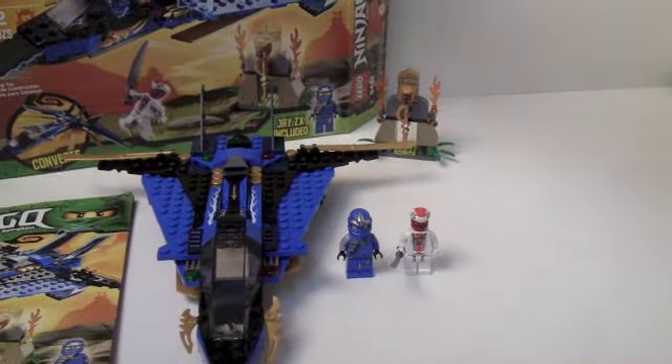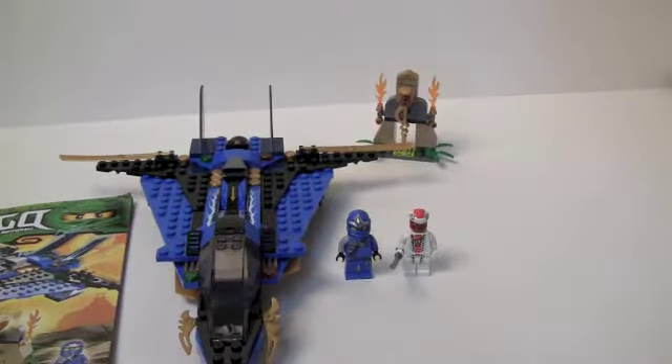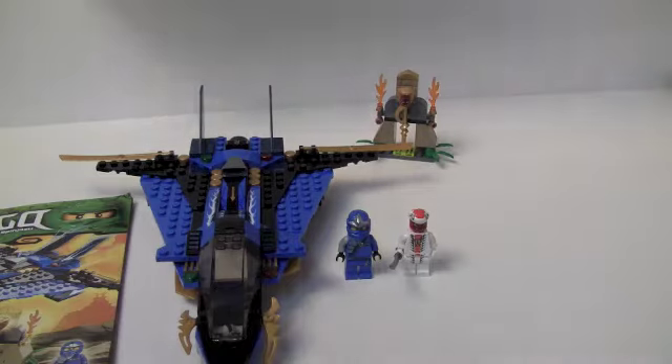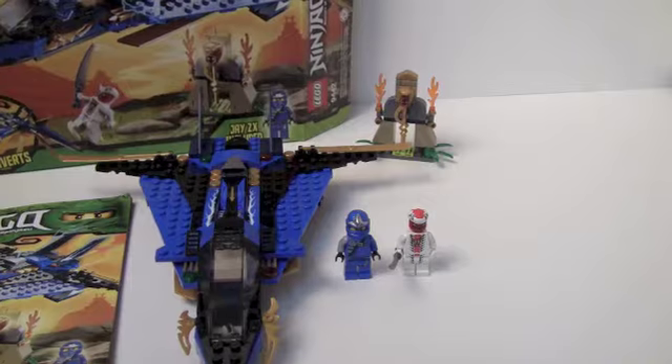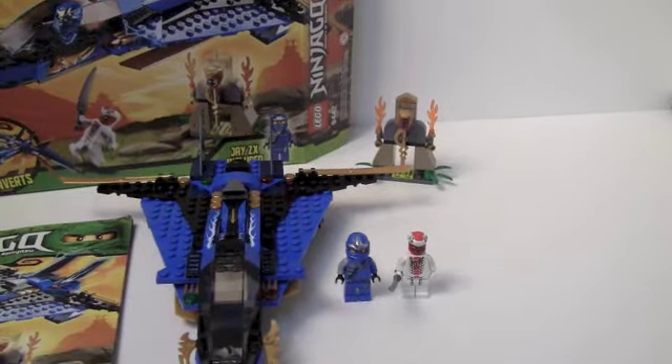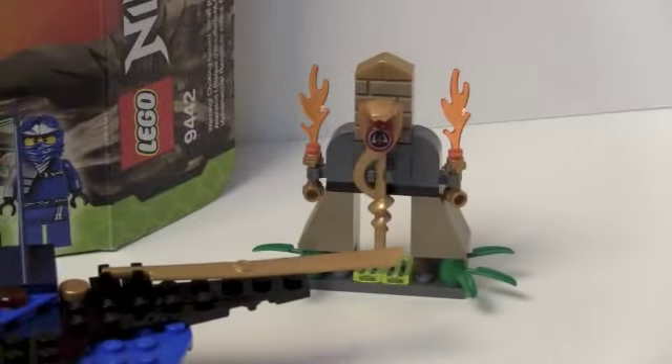First of all, this includes what I believe is the second — or fourth — staff. This one's for one of the snake tribes — I can't remember the name. Anyway, you get the red snake staff thing, and what you see is what you get for that.